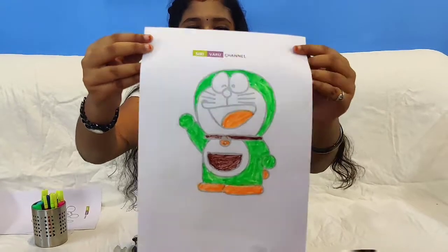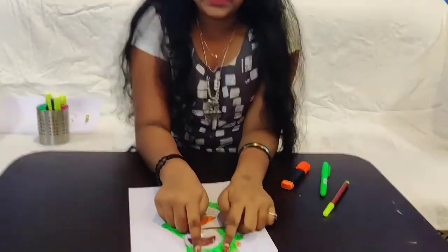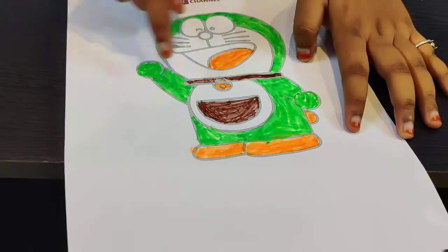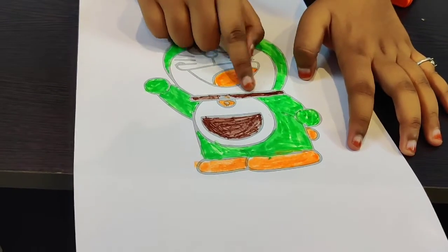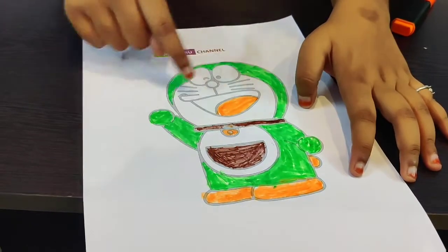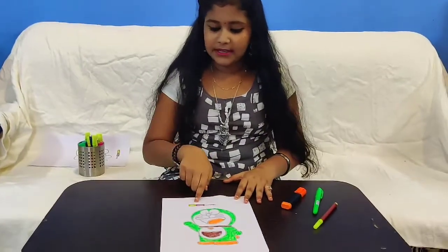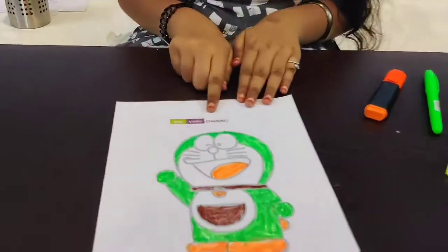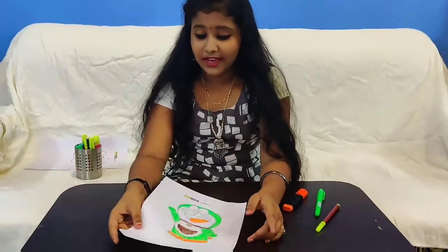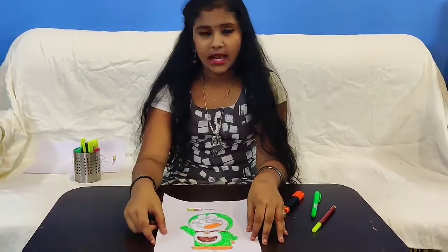So how was my drawing guys — do you think it is good? The green, orange, and brown. Here you go: I put orange for the legs and shoes, orange for the tail, orange for the bell and the lips and tongue. For the bell hanger I put brown, and the pocket brown, and for the body part green. Up on Siri Varu's channel — super cool! Do you guys like this color combination? I don't think it was that great, but let's go for the second round!